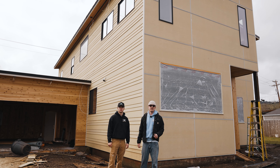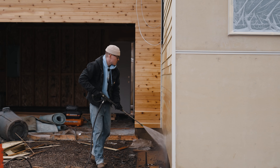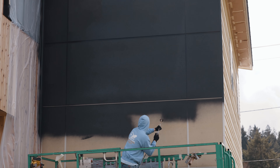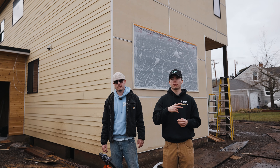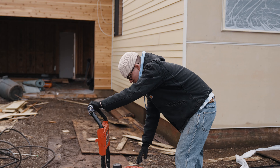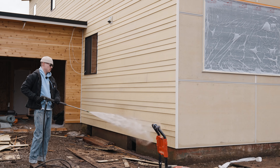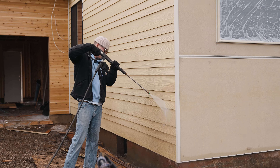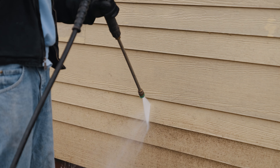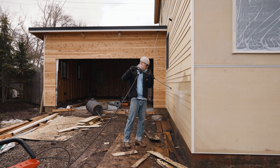Now let's get into the step-by-step process of how we paint this house. First up, you got to prep and clean your area and get rid of all the debris. Here I'm taking our Honda gas pressure washer and going to take it to the hardy board siding to get that stuff super clean — free of all the dirt, grease, and grime so the paint will stick really nice.